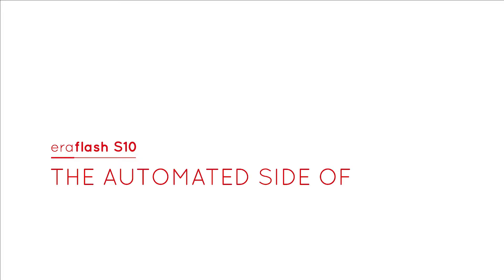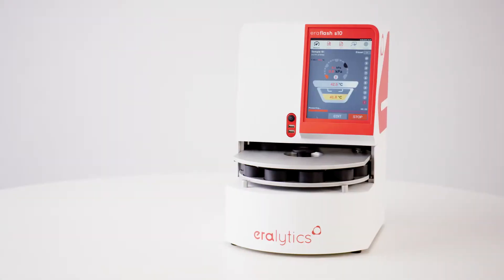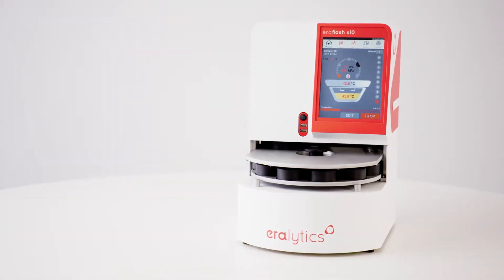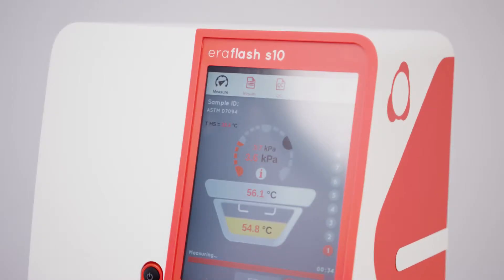Aeroflash S10 – The Automated Side of Safe Flashpoint Testing. The Aeroflash S10 is the ideal instrument for high-throughput flashpoint measurements, allowing for the automated analysis of up to 10 samples.